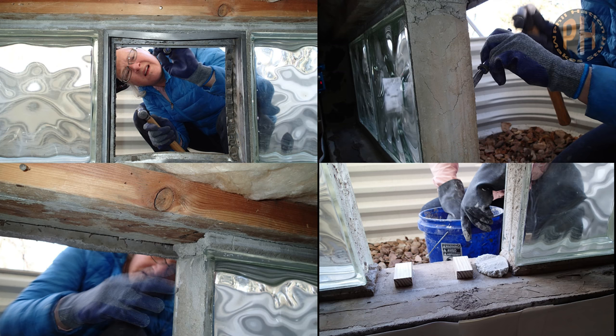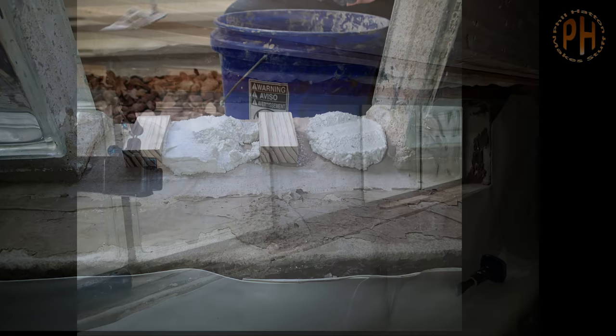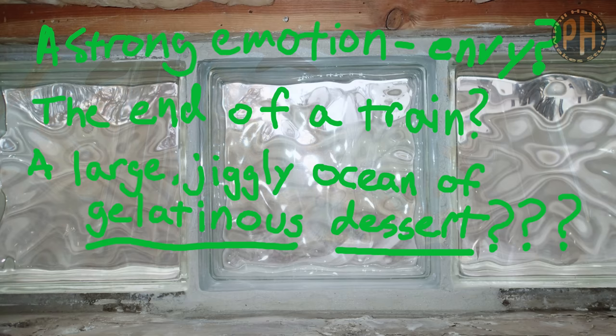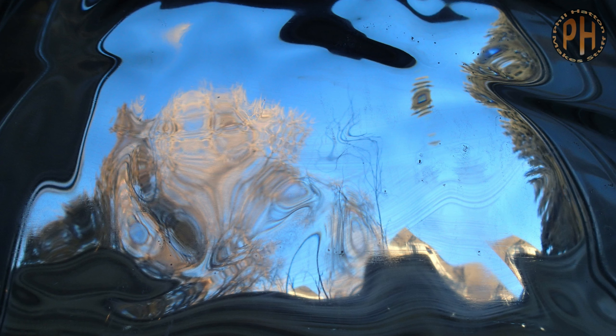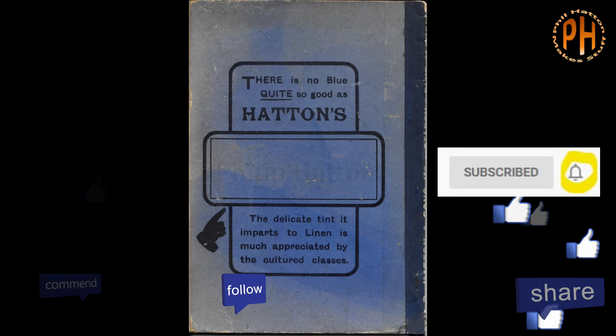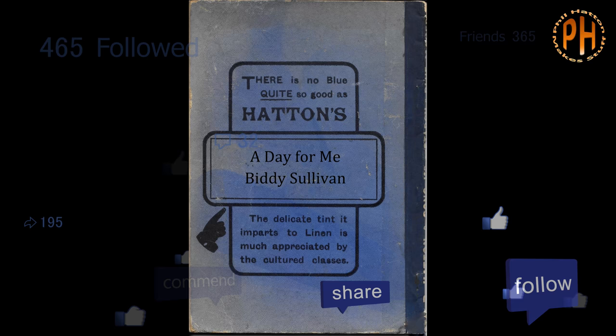That's it. There's not much else to do but enjoy the view. If you enjoyed this video, or even if you thought a jalousie was a kind of old car, please like and subscribe.